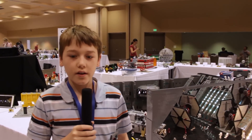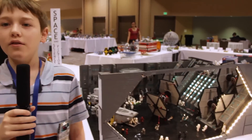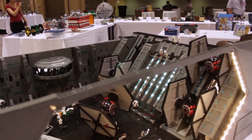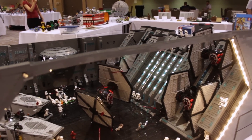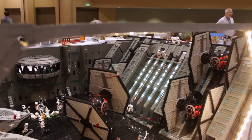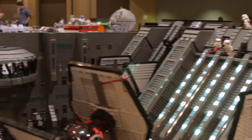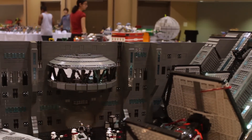Hello, my name is Thorin. I am 12 and this is my First Order TIE fighter hangar. I built this for Bricks by the Bay and very nearly didn't get it to Bricks by the Bay, but luckily it worked out. So, here we are.